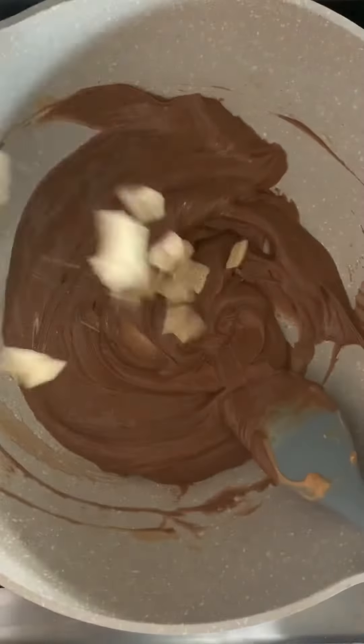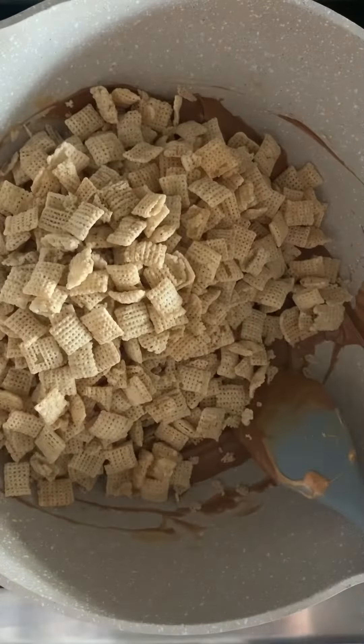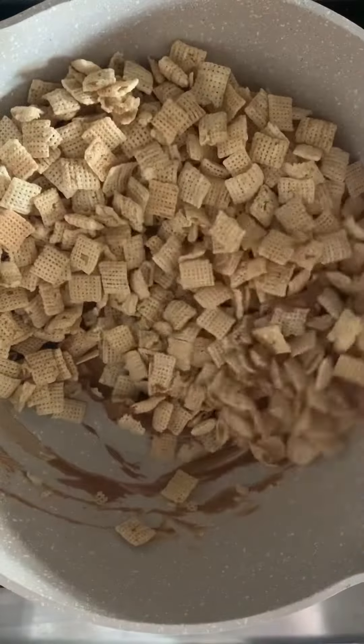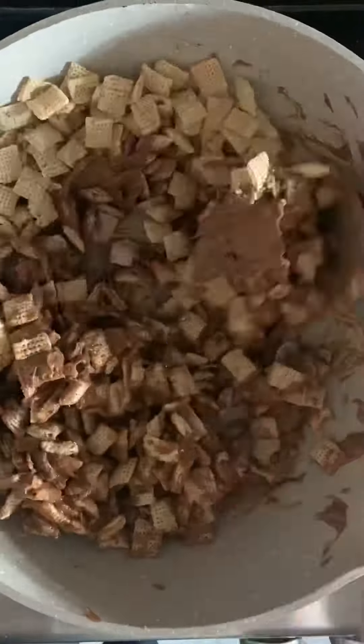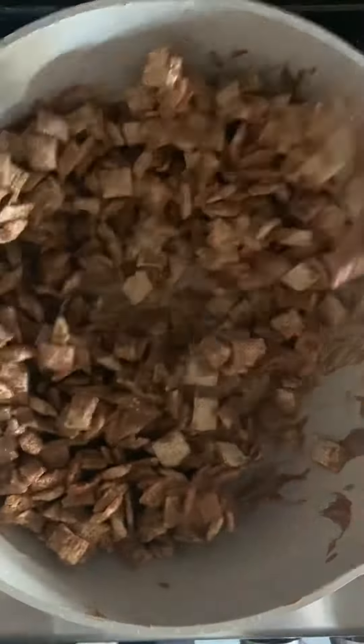When the chocolate is smooth, turn off the heat and pour six cups of Chex cereal into the pot. Make sure to mix carefully as you don't want the cereal to break too much. Keep mixing until the cereal is fully coated.